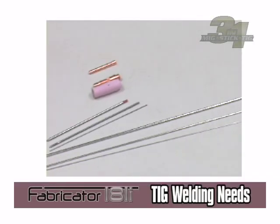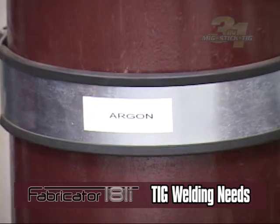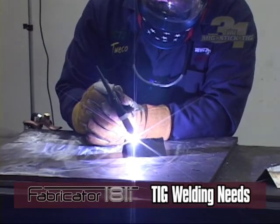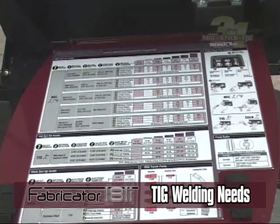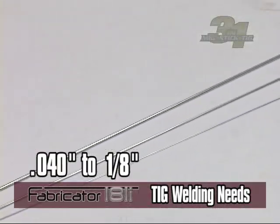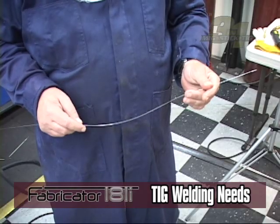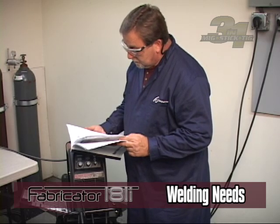TIG welding uses a non-consumable electrode, or tungsten, and argon gas to weld. The electrode is primarily tungsten alloys. You will have to choose which electrode diameter is best suited for your use—see the setup chart for details. On these units, electrode diameters range from 0.040 to 1/8 inch. A filler rod can be used to add material and strength to the weld.